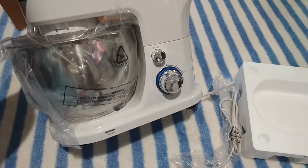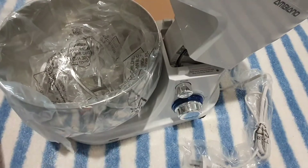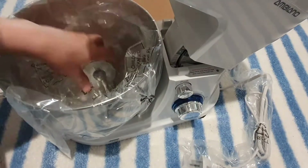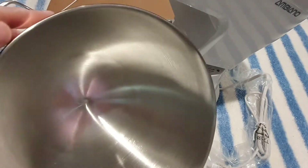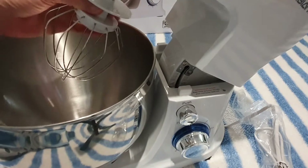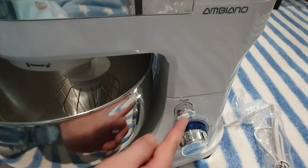Tadam! I'm going to put it in a little bit. It's very light. How can I put it in my hand? I'm going to put it in my hand.